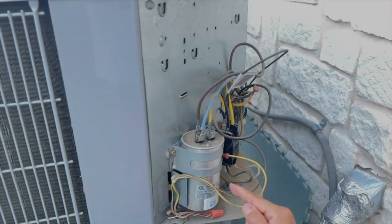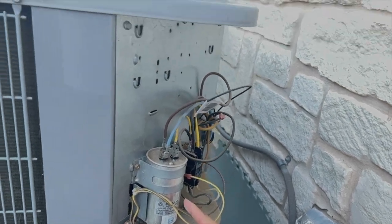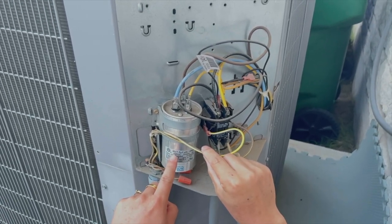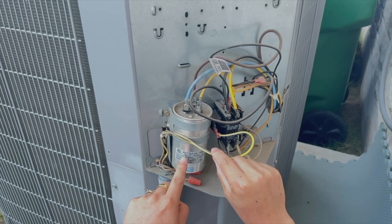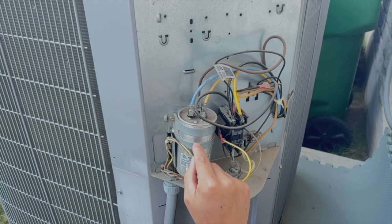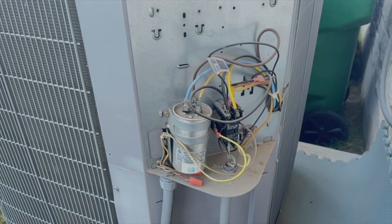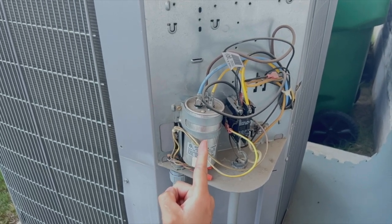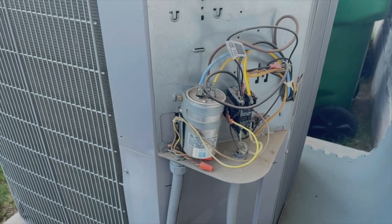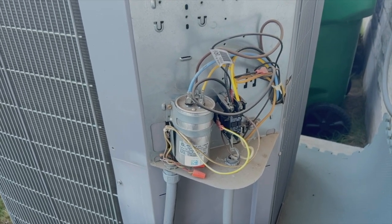Okay, this is the guy I was trying to relate to — this is kind of like a car battery. This is a huge capacitor — 45 microfarad over 7.5 microfarad. If this one dies or deteriorates, it causes 95% of AC failures. That's what we're trying to figure out — if this is the wrong one.